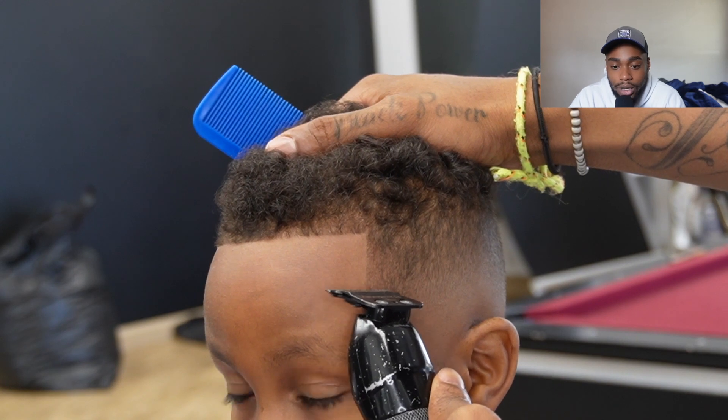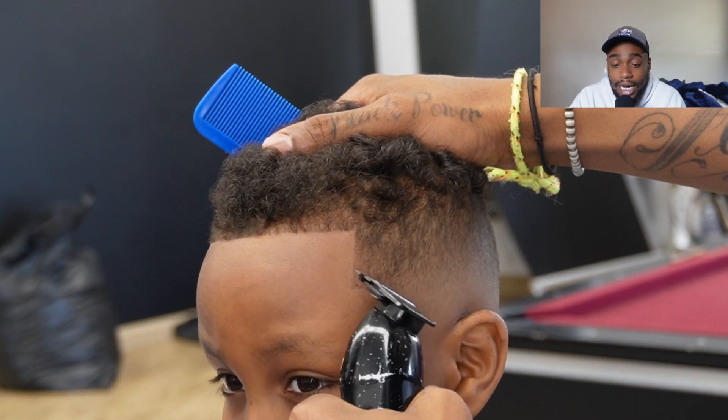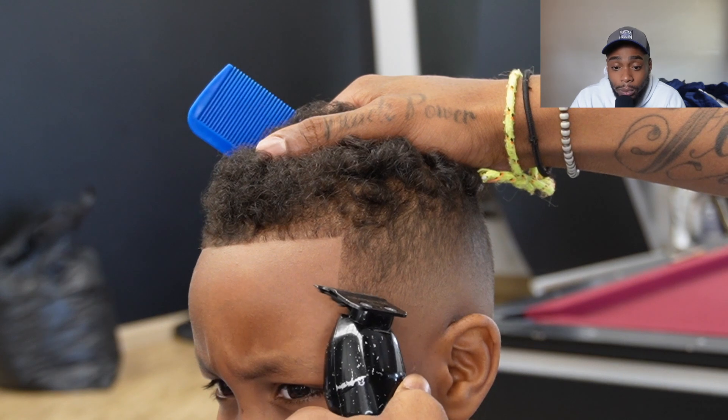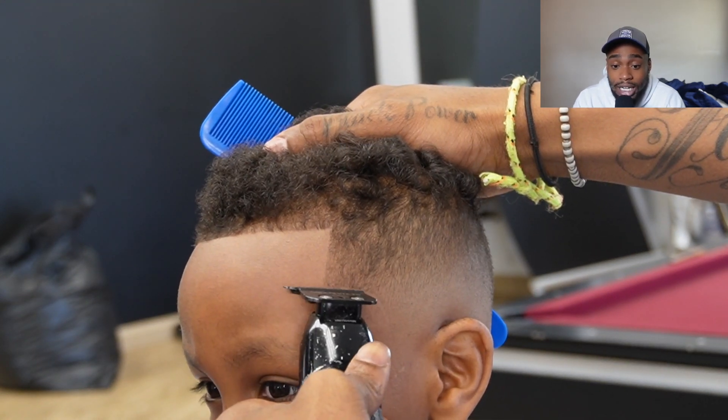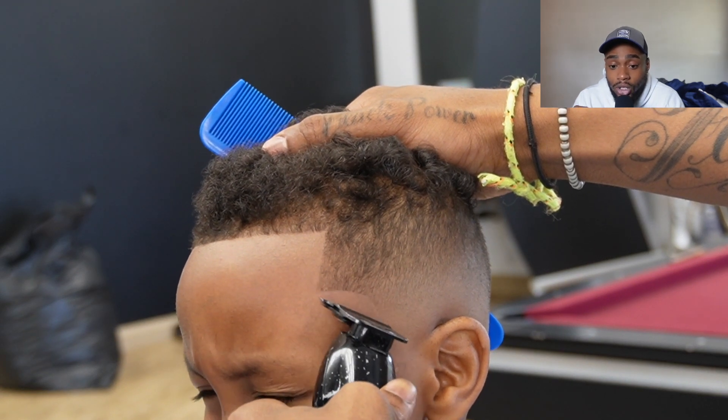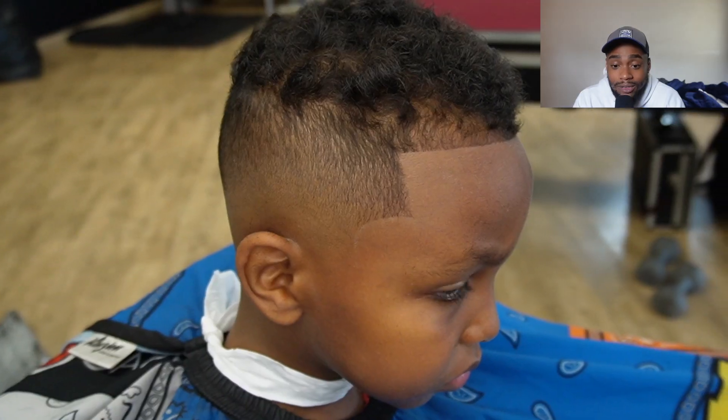Just showing y'all how I have fun doing these haircuts. This lineup is next level in my opinion, and I want y'all to comment and let me know what y'all think of this video so far. Did you enjoy watching me give this little homie a fade plus the lineup?